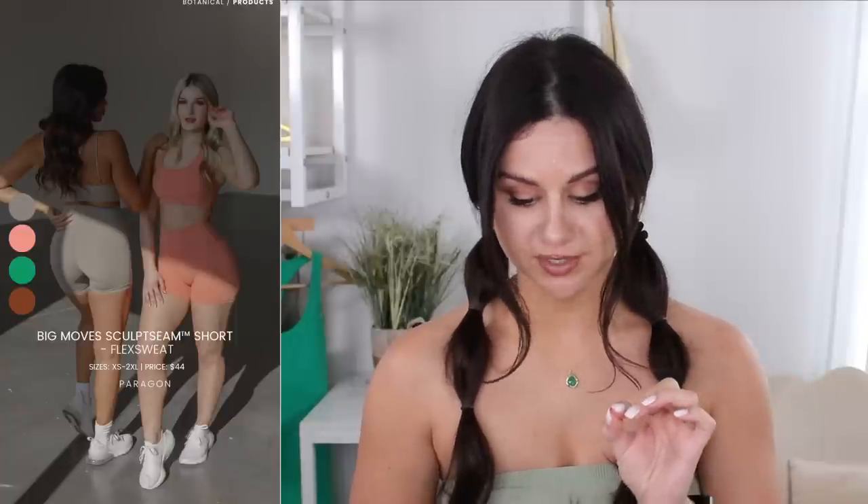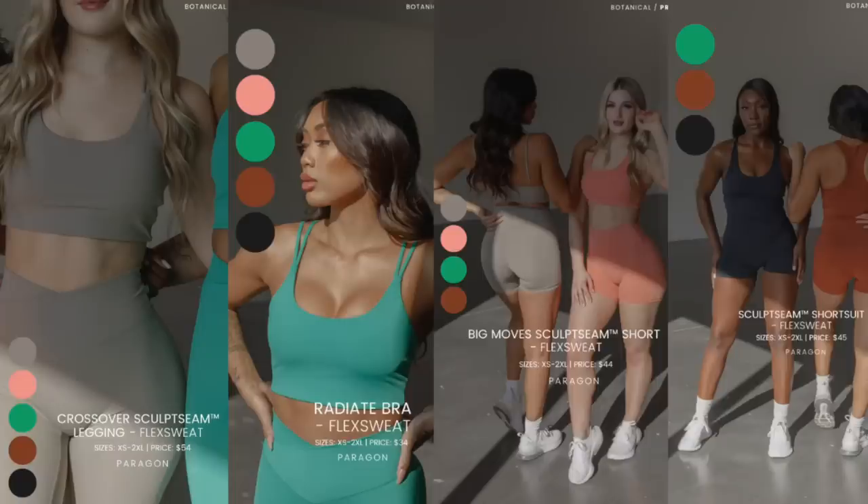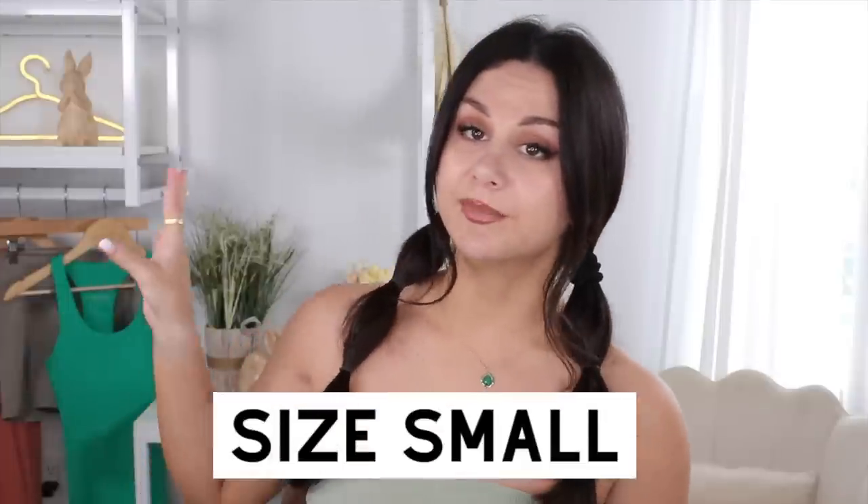The color palette — we're looking at black, terracotta, those two I don't have, but I do have lucky, cactus flower which is like a really pretty peach color, and dew. Every single thing is made out of this Flex Sweat 2.0 and every single bottom has the sculpt seam. In this collection, they are dropping crossover sculpt seam leggings, Big Moves sculpt seam shorts, the Radiate bra, and the short suit. These will all be coming in the size range of extra small to 2XL. Everything in today's video is in my true size small.